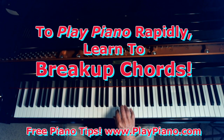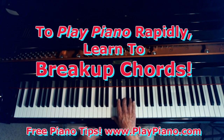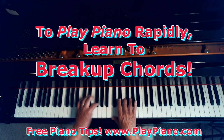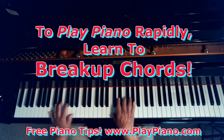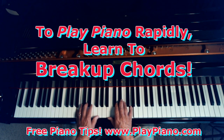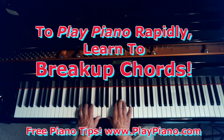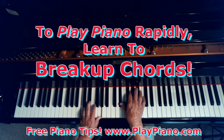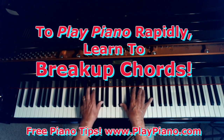And then break it down. Whatever the chord. See, all I'm doing is playing broken chords, and yet it kind of starts to sound like it's taking on a character of its own.